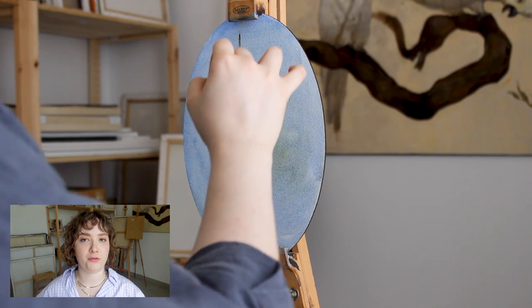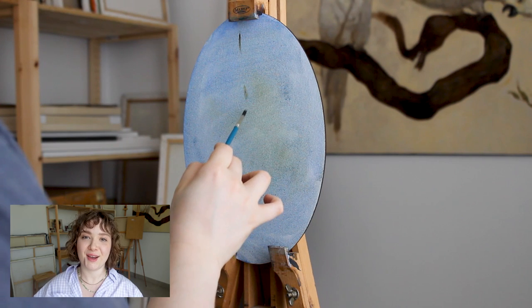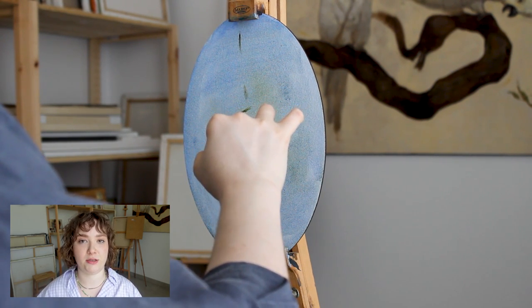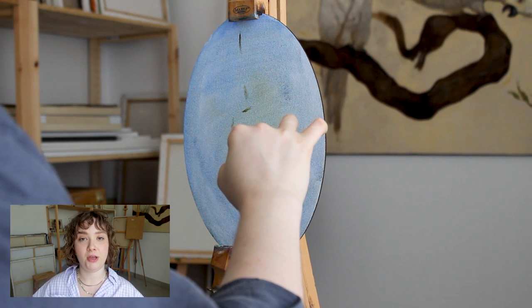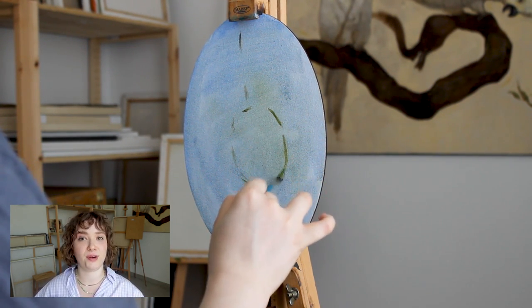Sketching may seem like the very first step which allows you to make mistakes, but not in this case, because I need everything to be perfect from the first try. So I am really taking my time to make each stroke precise and in the right place.